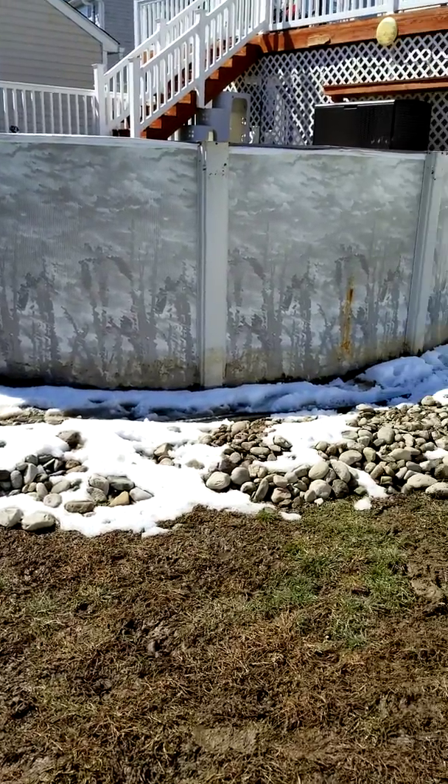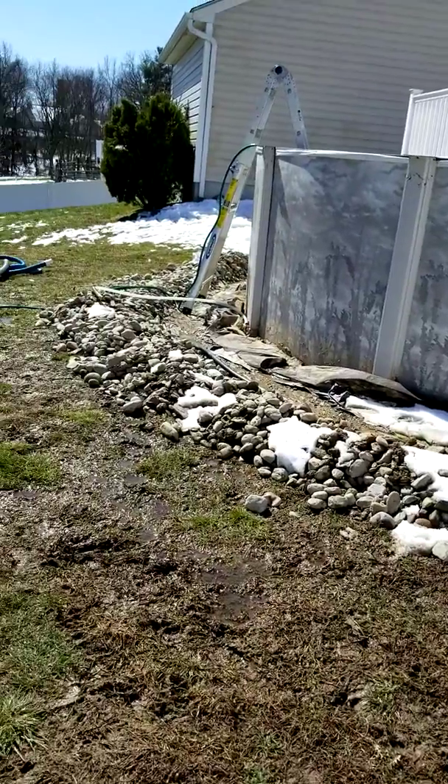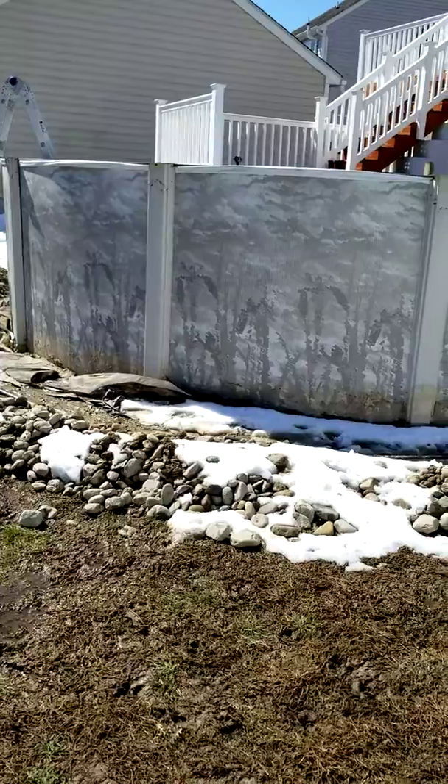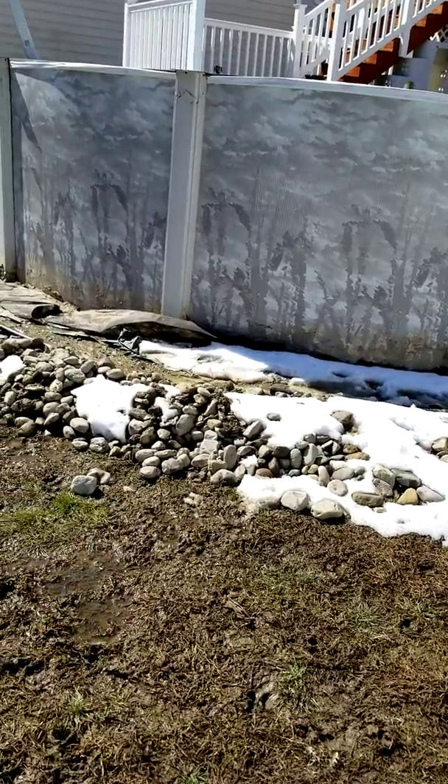We had their recommended installers install it four years ago, and we're going to have their recommended installers reinstall the new pool when it gets here — that's $955. Leslie's wants no part of that.